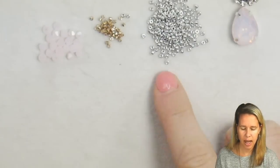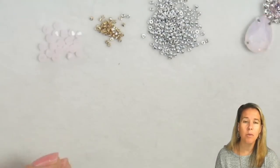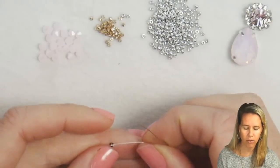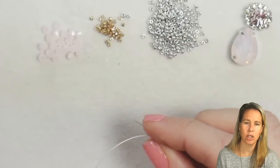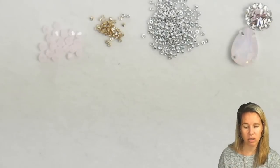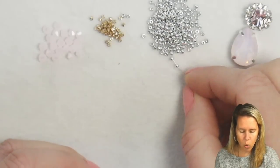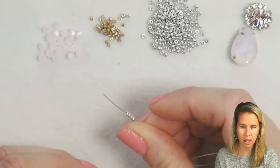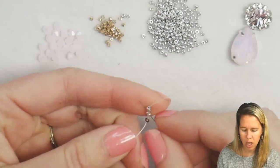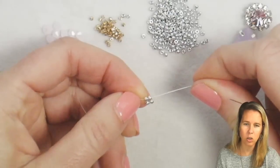To begin, I have all my beads laid out — my 11-0s, my Delicas, my 4mm bicones — and my crystal set off to the side. I'm going to be adding my clasp after the fact, so I'm leaving myself about 10 inches at the base of the .006 wildfire beading thread in order to add my clasp. I have a shorter piece here to demo. We're going to do a classic herringbone stitch. To begin, add two beads and then two more beads of my 11-0 seed beads, let those drop down next to that bead stop, and sew back up through the first two beads toward the second two — that's going to have these beads lay right next to one another.